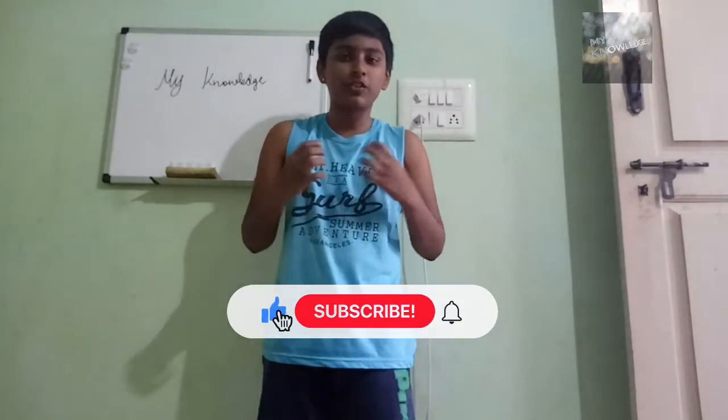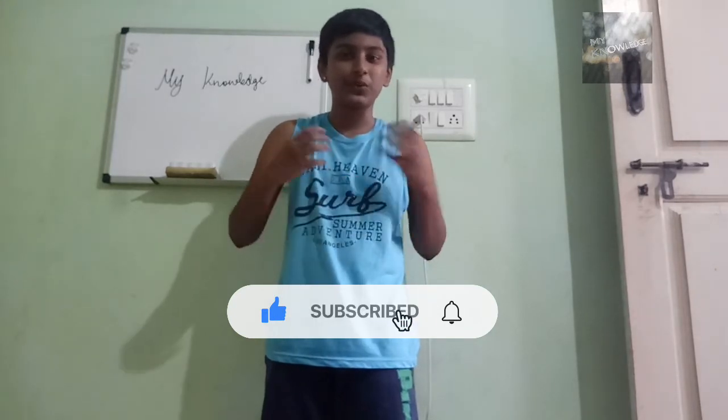Friends, if you like my two experiments, please like my video and subscribe to my channel for all new video notifications. Thank you for watching.